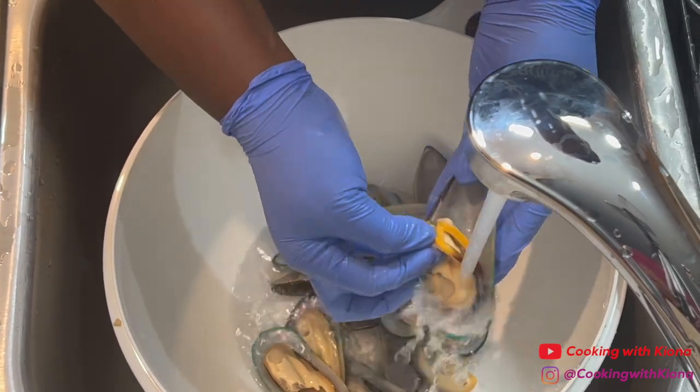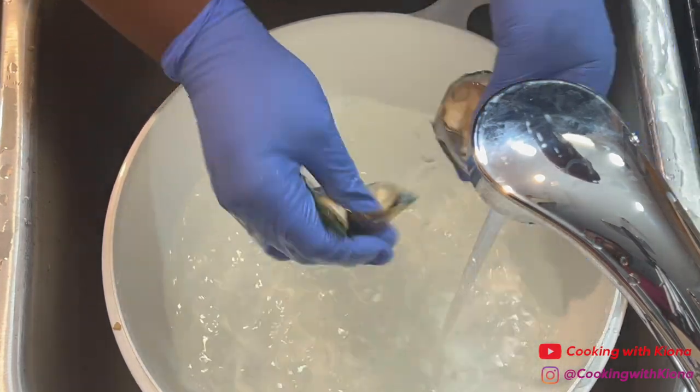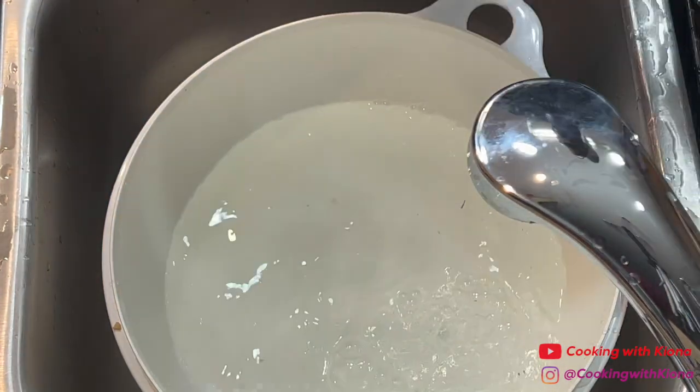When you're finished, give your mussels another good rinse just to make sure you've removed everything and that they're clean. When you have finished cleaning your mussels, set them to the side.